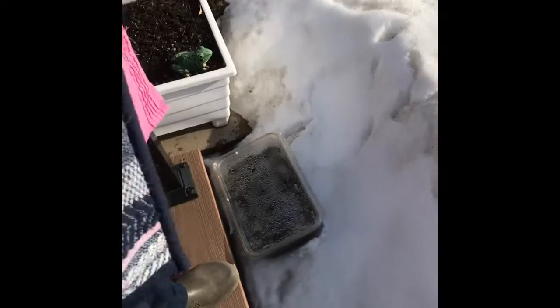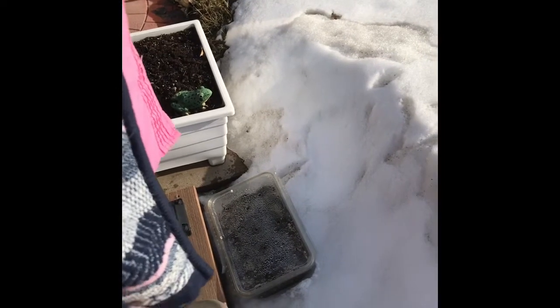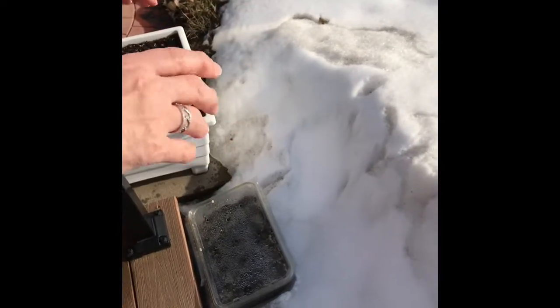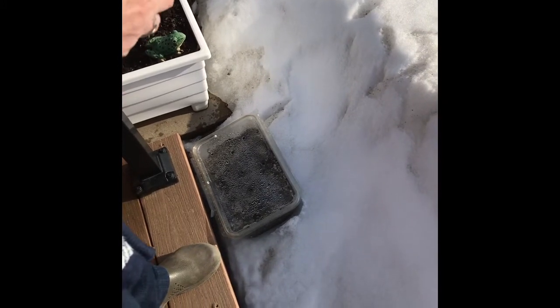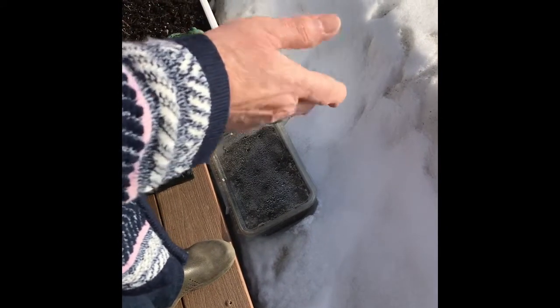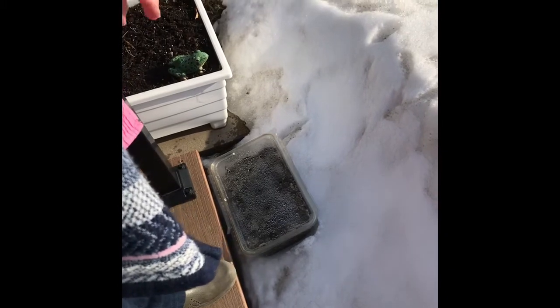When the snow melts and it starts warming up, I'm hoping these seeds will germinate. I got this idea off the internet and they say it really works. The seeds will lay there dormant — freezing doesn't hurt them. They'll lay there dormant until it's warm enough for them to sprout. I've also got the soil nice and wet. I've got holes in the lid and holes in the bottom, so if it rains or snows, it can go in there and get wet and also drain out the bottom.